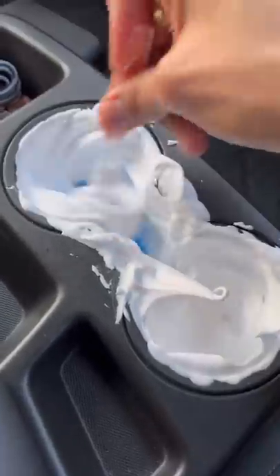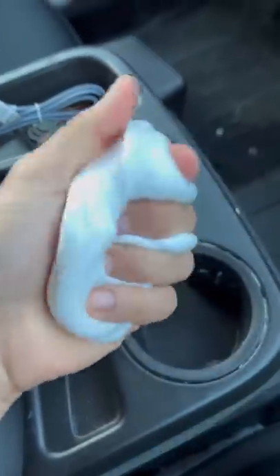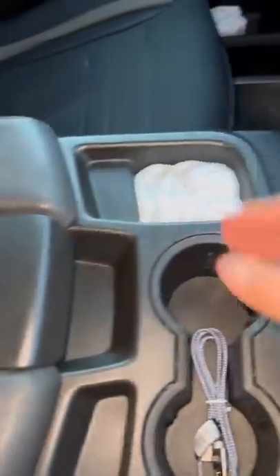Now the most important ingredient: laundry detergent. Mix it up. The shaving cream is starting to deflate for some reason. But it turned out pretty good though — look how dirty it is. Actually it turned out pretty clean, but now it smells like pennies.